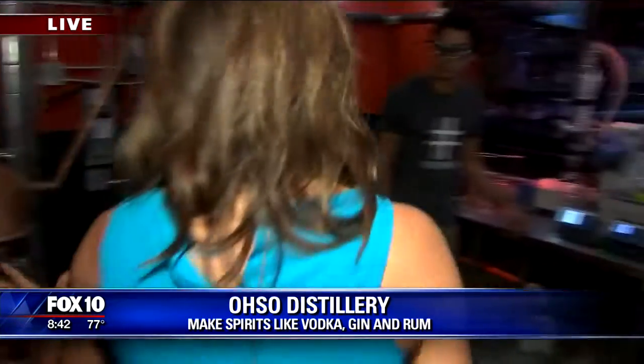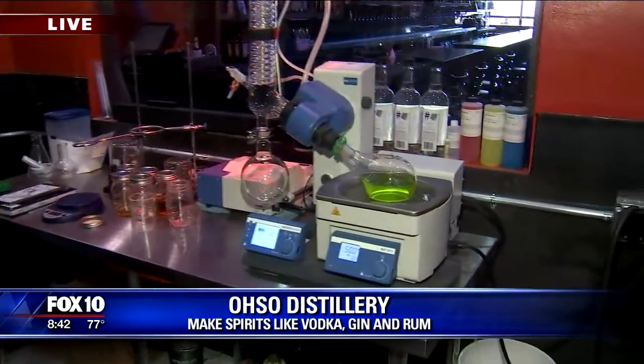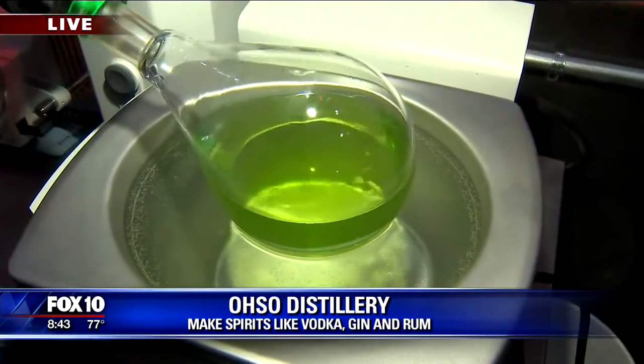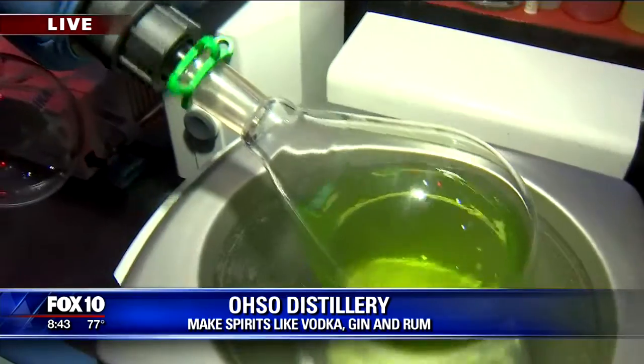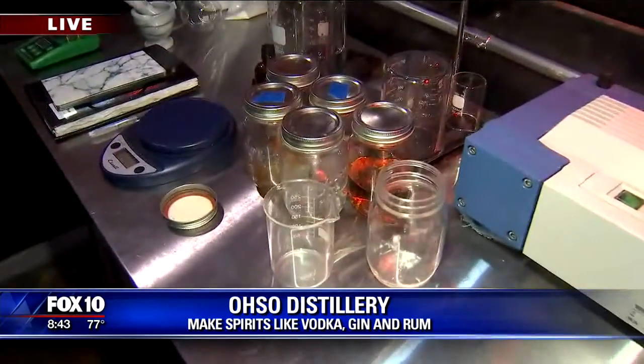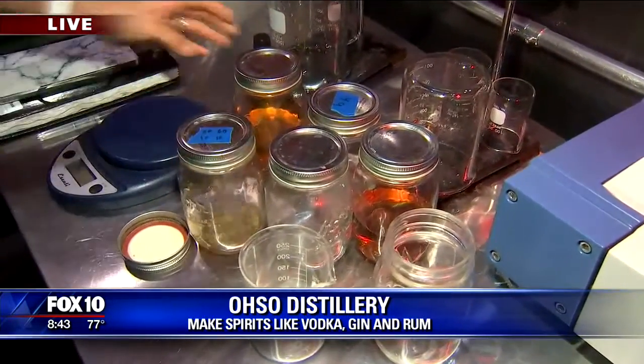Pretty cool, all this equipment. And then, of course, Greg. You are kind of like the mad scientist here. I love it. Right over here, we create our flavors. Working on a jalapeno vodka right now — that's going to be one of our new product lines. Over here, we've made peach bourbon. I have a grapefruit vodka.